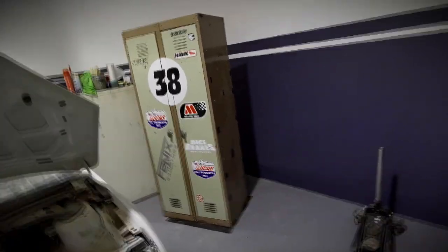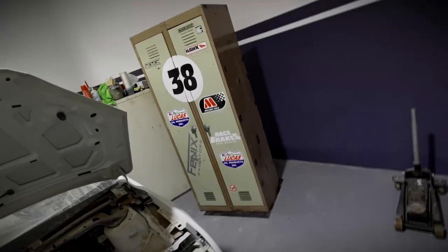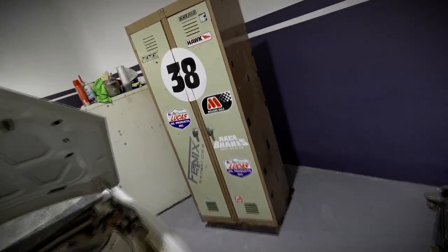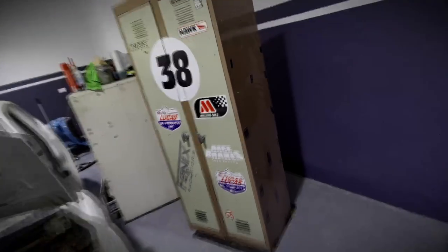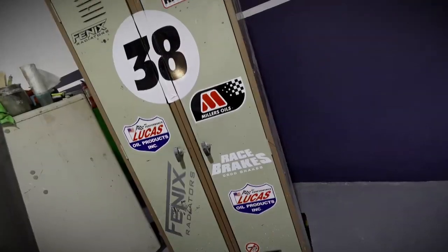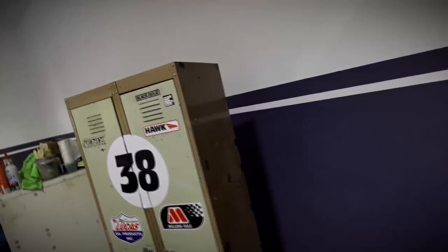Welcome to the custom snap-on toolbox build. It's been about four years of procrastination to take these old school lockers I picked up off the side of the road in New Zealand and actually do something with them. I decided it'd be pretty cool to incorporate these as side cabinets on the side of my snap-on tool chest.